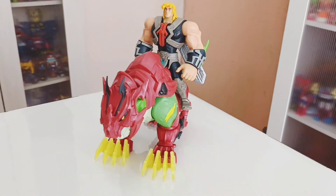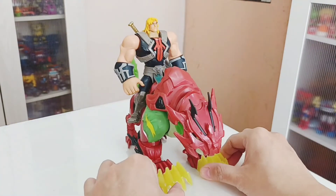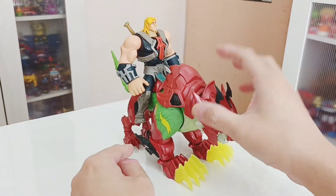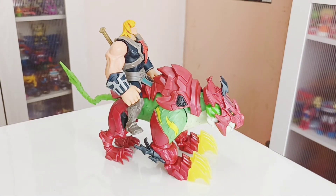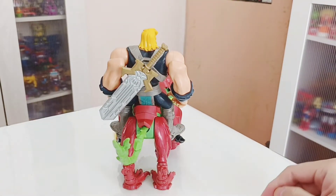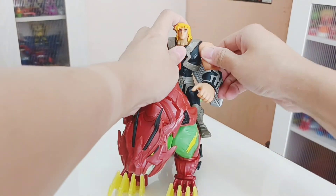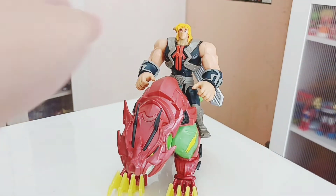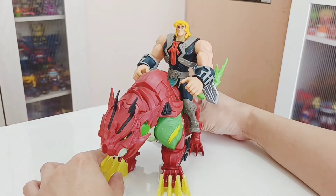It holds He-Man in place — this is a new way of making sure he sits well on the figure. This is a nice representation of He-Man for the new series. He's seated steadily on Battlecat. The side view looks magnificent — nicely designed. He doesn't need to hold on, but this is a nice pose.